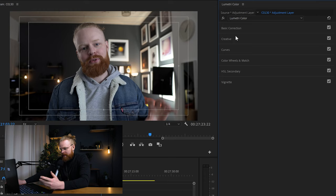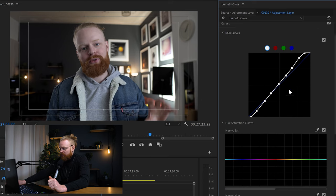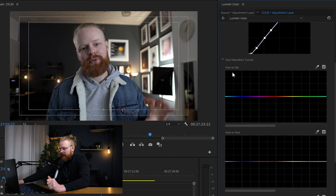Now I'll do the creative part — this is the color grading. Just to recap: you have basic correction, creative, curves, color wheels, HSL secondary, and vignette. I like to work a lot in the curves. Here you have hue versus saturation, so you can take any hue and make it more saturated. I want my jacket to pop a little bit more, so I click here to find the blue tones and drag it up — it becomes super saturated. I'll keep a little bit of saturation there. I also like to bring my skin tone a little bit more to life.